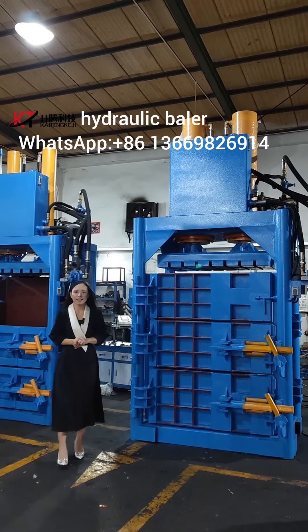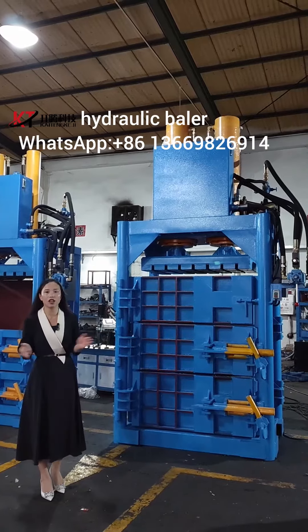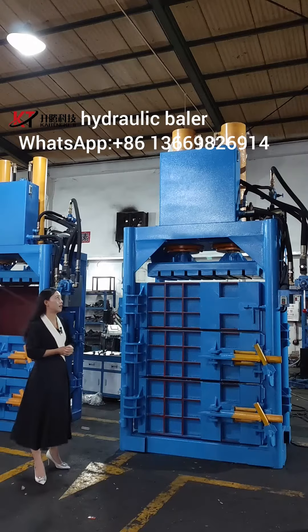Hello, this is Selena from China. Today, let me introduce you our Vertical Hydraulic Bailer. Behind me, this one is 150 tons Vertical Hydraulic Bailer.